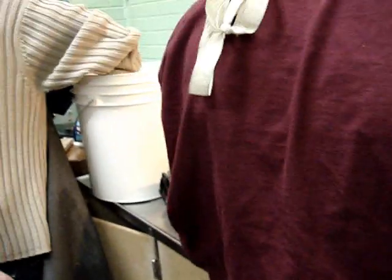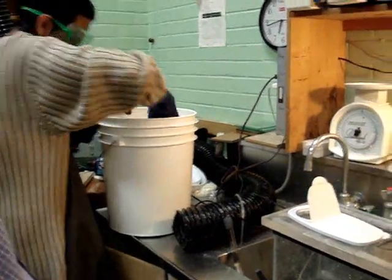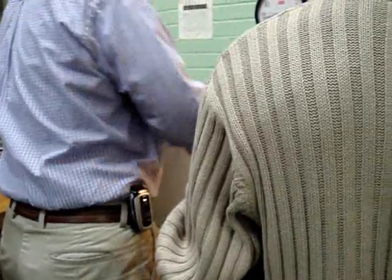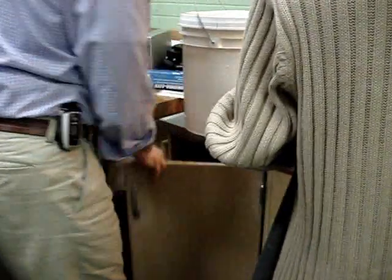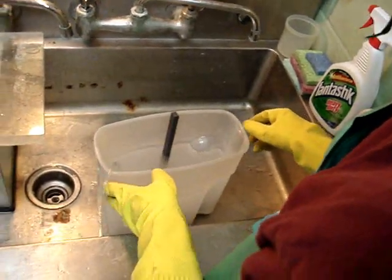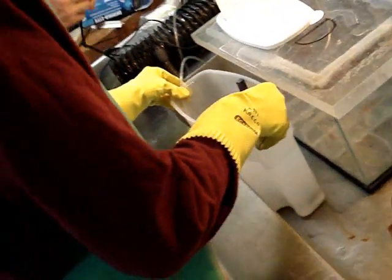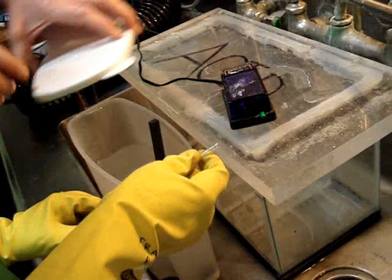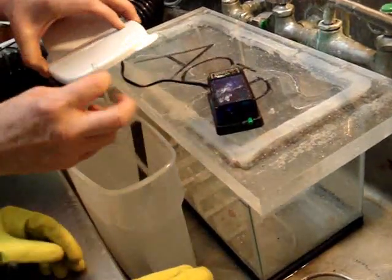Bring that over here. We need to drill a hole for this — let's go over to the drill. We'll drill a hole a little bit bigger than that, looks like about a quarter inch or bigger.